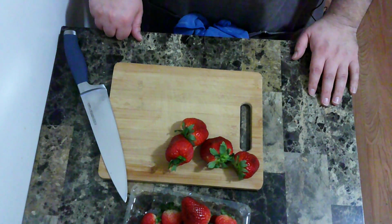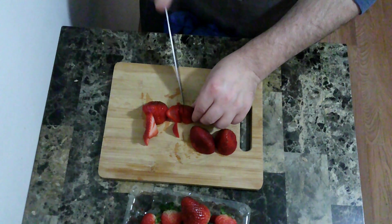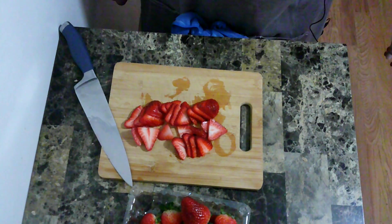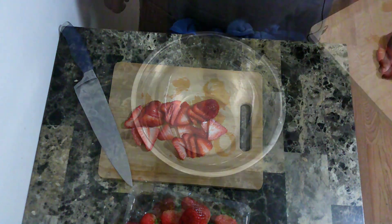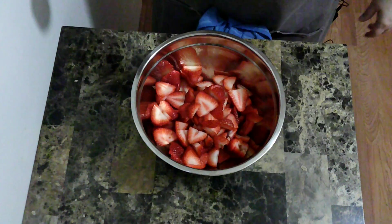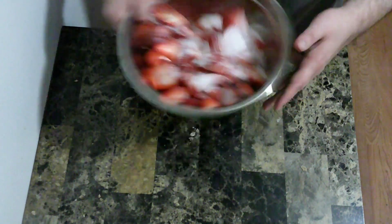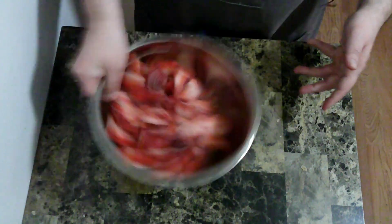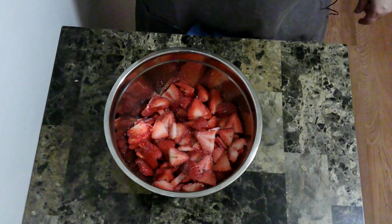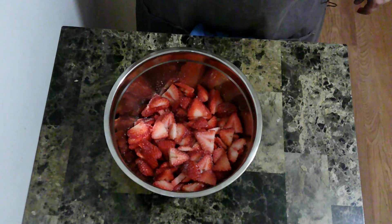For this, I am going to slice some strawberries. I am now going to put the strawberries into a bowl, then put on some granulated sugar, and toss that around. I'm going to let this sit for 15 or so minutes until it starts to release some of its juices, which I'm going to save for the next step.